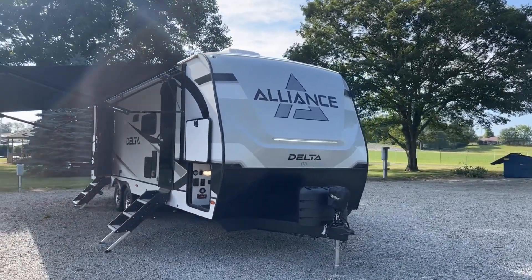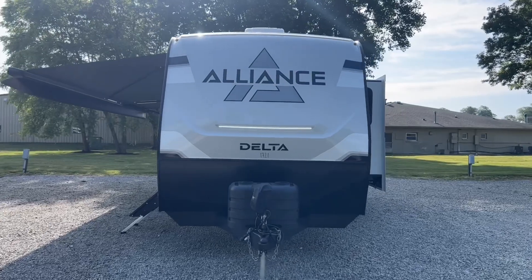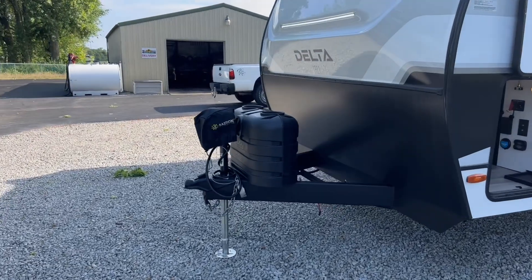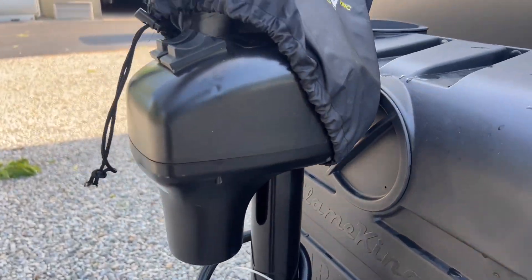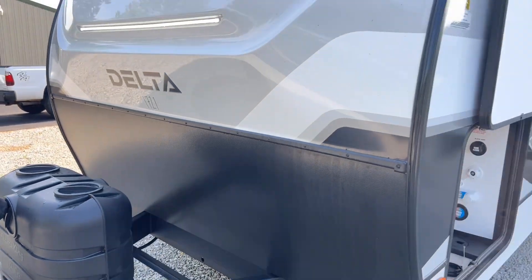Let's walk around the exterior. You can see the big power awning — this is a double entryway. Beautiful fiberglass front cap up there. You'll have the two 20-pound LP tanks up front as well as a spot for your battery. And then you'll have a power tongue jack just underneath here.